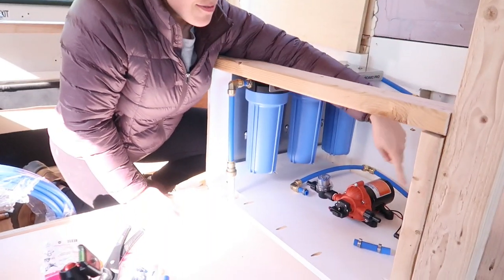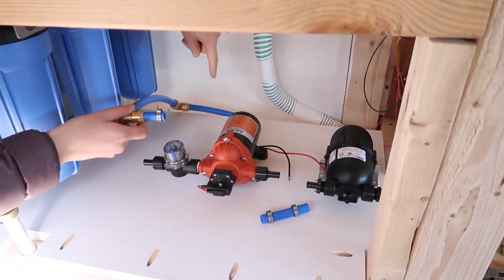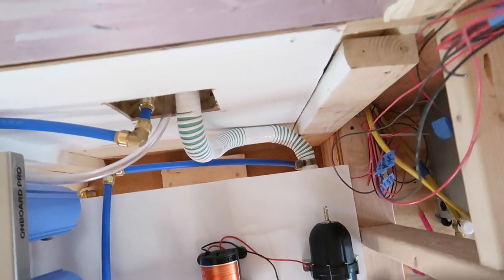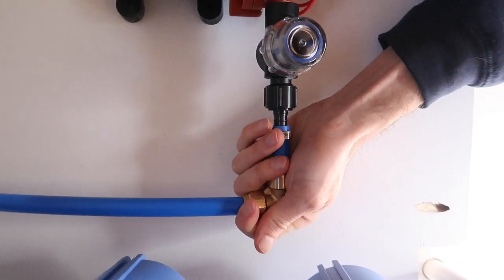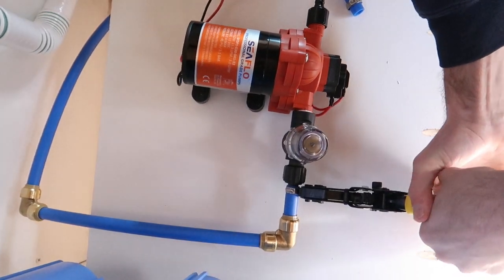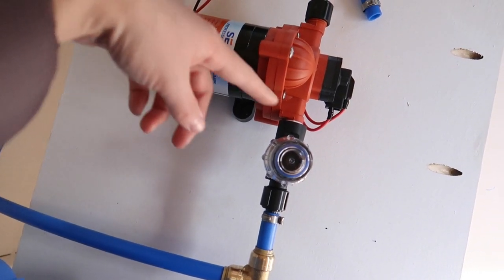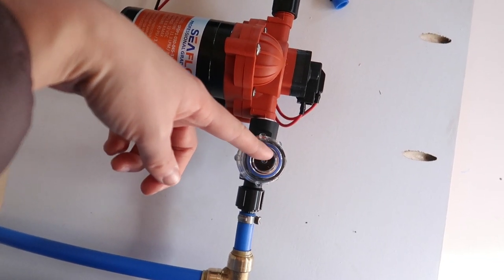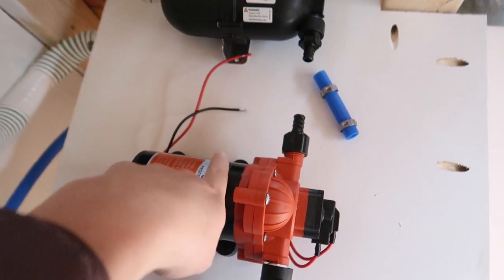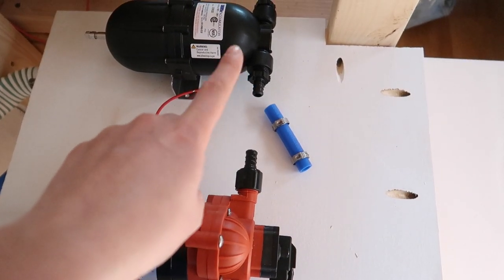The next step in our plumbing system is our pump and accumulator. We just ran our PEX from our water outlet at the bottom of our tank, put some elbows in it, and came up here to where we're connecting to our pump. Water will flow through our pump — this is a self-priming pump and it comes with a little strainer attached. Hopefully there won't be too much to strain out since everything will be going through our filter system first. Then straight after the pump, we go into our accumulator, which will be connected with a little piece of PEX and some pinch clamps.